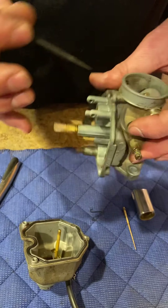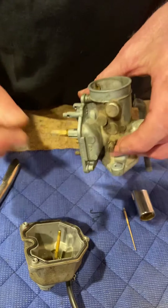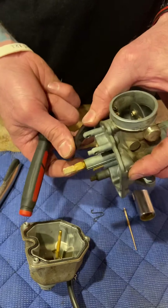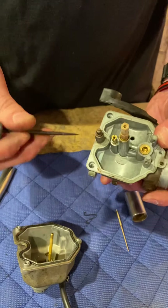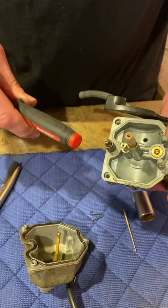Normally there is a separate bleed for the choke, but there's not on this bike because it's got a throttle plate that restricts the air, forcing more fuel to come out. That's why I know I've got a lean problem.